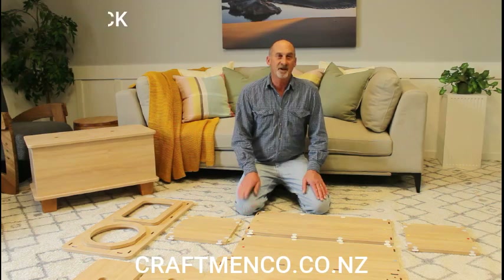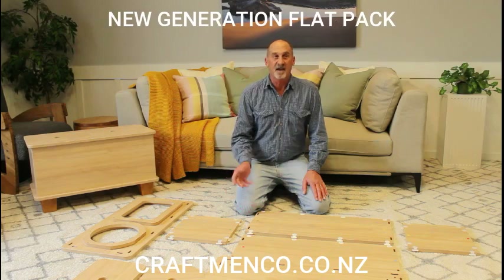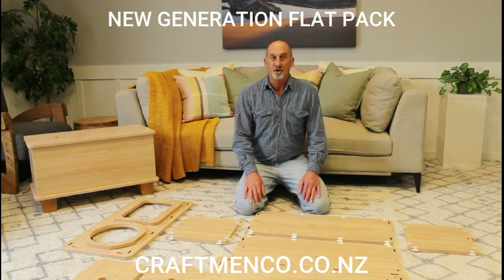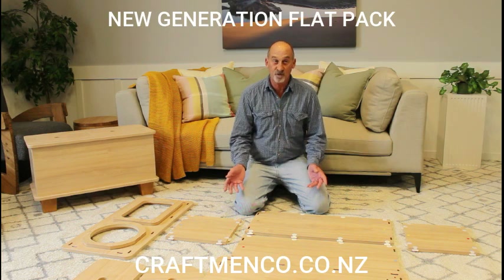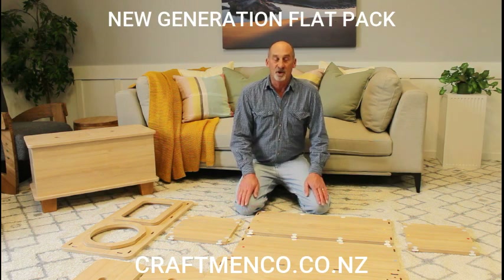Hi, my name is Jeff from Craftman Co. Are you tired of spending hours and hours trying to assemble flat pack furniture? It's supposed to be easy. A new generation flat pack toy box eliminates the hassle of trying to figure out tools and instructions. Flat pack will save you time and money.